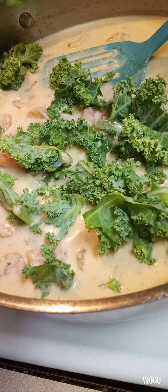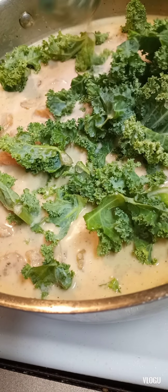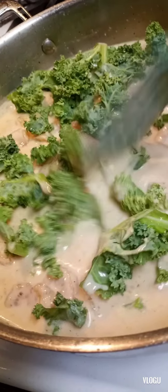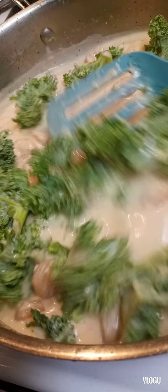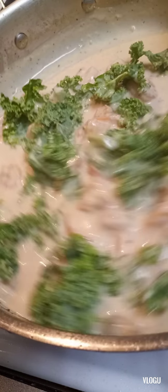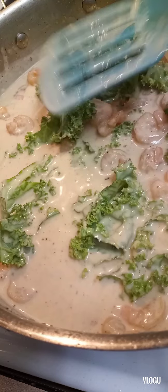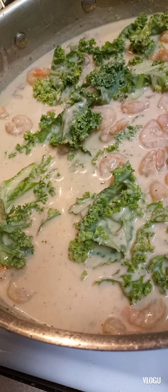And if you want your kale cooked a little longer, you can always boil it with the pasta. But it's even healthier when you eat it fresh as possible — it keeps all the good stuff. Tell me how you like it. Would you eat it with the kale or without the kale? I eat it both ways. I thought the kale would be a little extra something to get your greens in. We're going to let this do what it do — let that kale cook in there too.